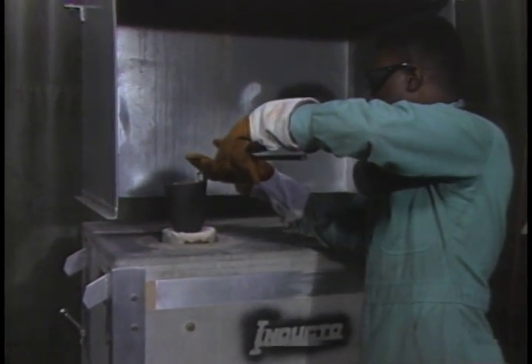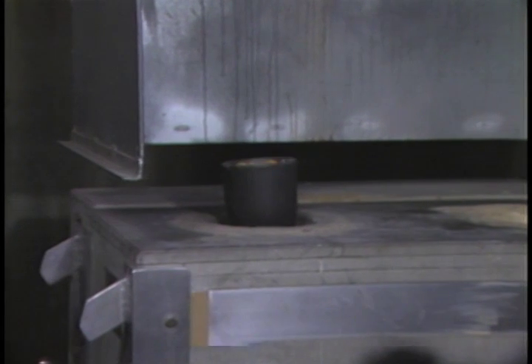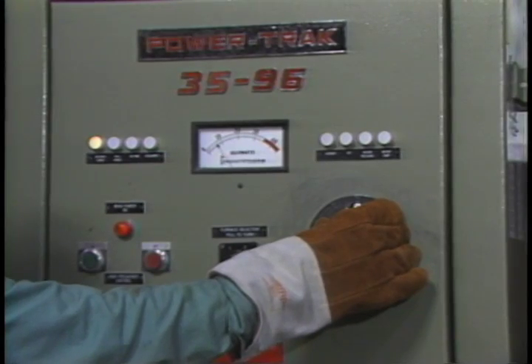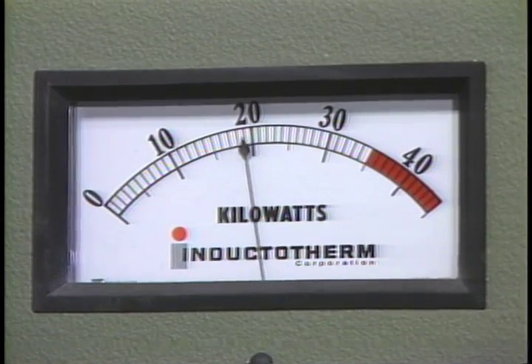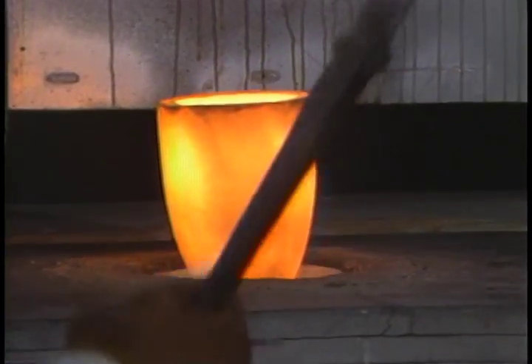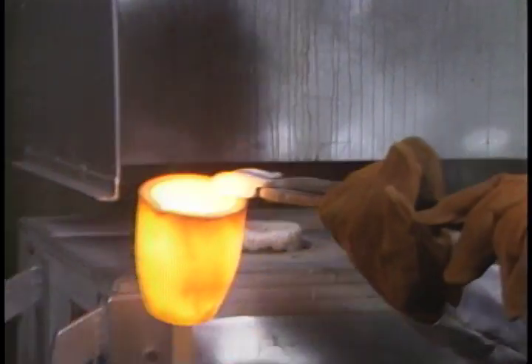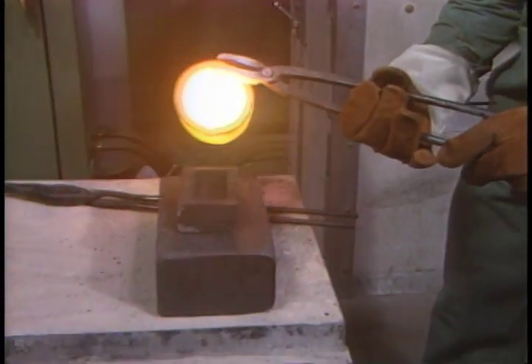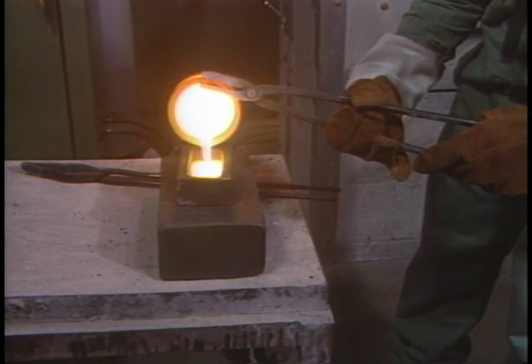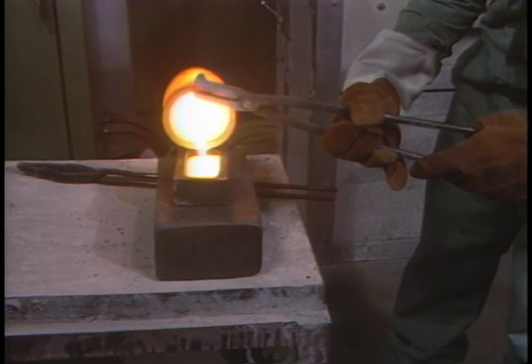A 35-kilowatt induction furnace is used to transform the gold sponge into pure 995 gold ingots. This high-powered furnace is capable of melting 600 ounces of fine gold in 10 minutes, 12,000 pennyweights of karat gold in 20 minutes, or 500 ounces of silver in 17 minutes at temperatures exceeding 2,000 degrees Fahrenheit.